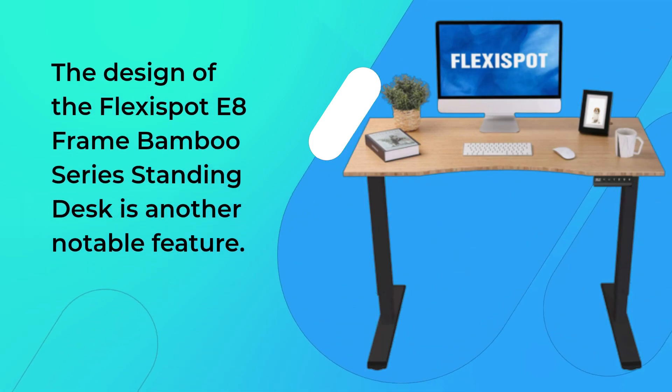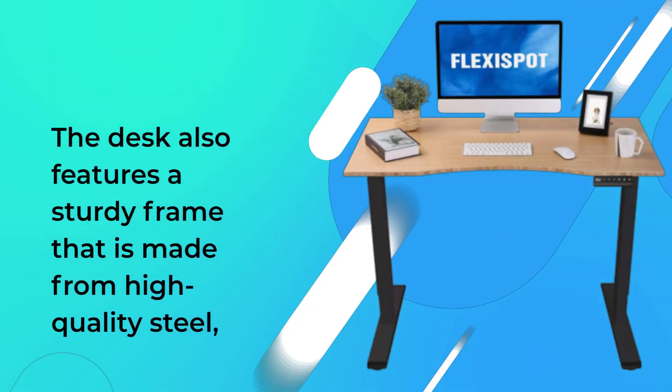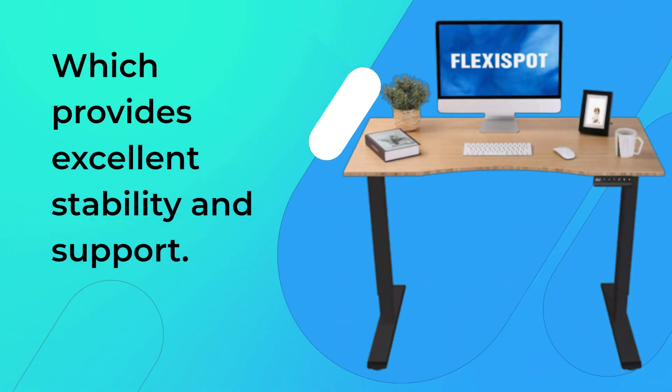The design of the FlexiSpot E8 Frame Bamboo Series Standing Desk is another notable feature. The desk has a sleek and modern design that will look great in any home or office setting. The desk also features a sturdy frame that is made from high-quality steel, which provides excellent stability and support.